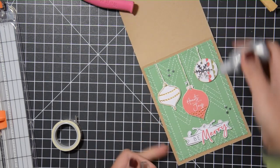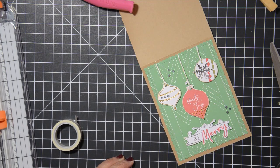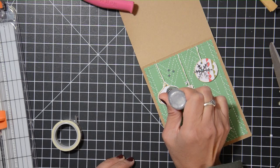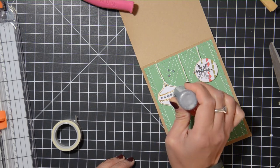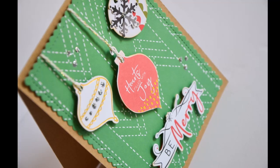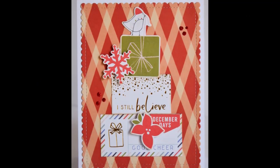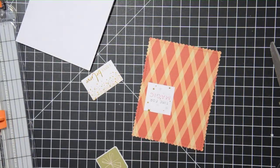I try to make sure the strings go in the valley sections of the scallop edge so they have something to rest on. Then I'll add a few silver stickles here and there, and that's card number six. One problem with my stickles — because I was storing them upright, I needed to tap them a lot to get the paint to the nozzle. I was tapping them on the side before finishing up, and that's card number six done.